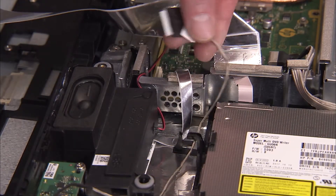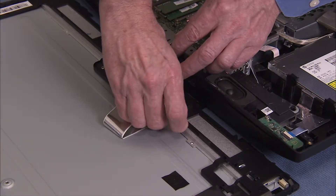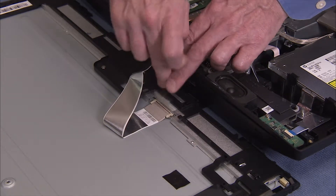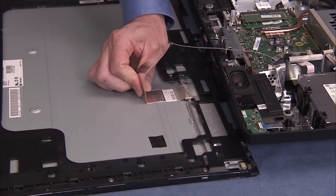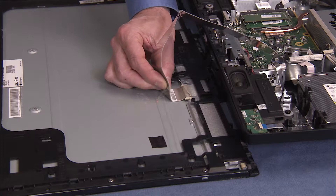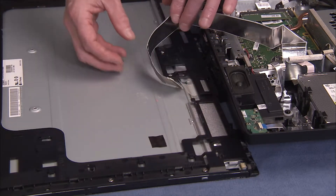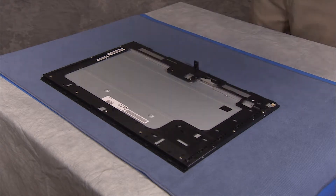Remove the backlight cable from the cable guide on the rear cover. Untape the LVDS connector head on the panel. Carefully pry up the LVDS cable from the rear of the panel and detach the LVDS cable from the panel.